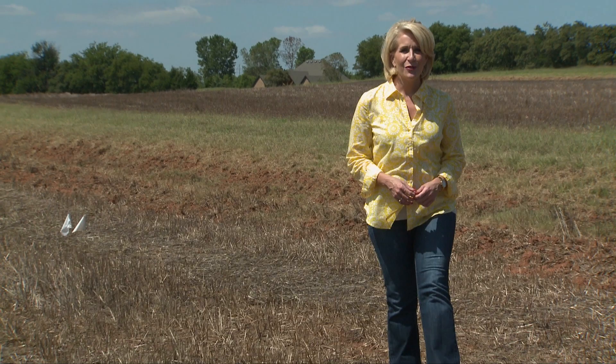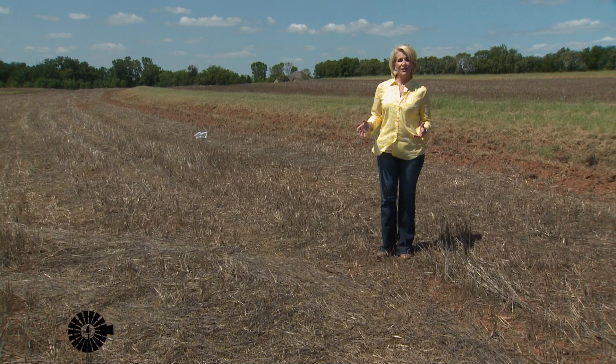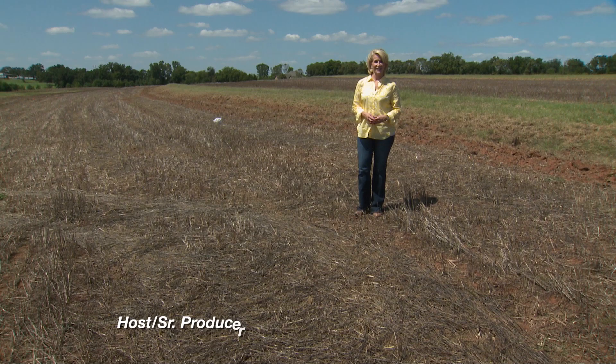Thanks so much for joining us this week. Remember you can find us anytime on our website sunup.okstate.edu and also follow us on YouTube and social media. We leave you today with a few snapshots from county fairs around Oklahoma. I'm Lyndall Stout — we'll see you next time at SUNUP.